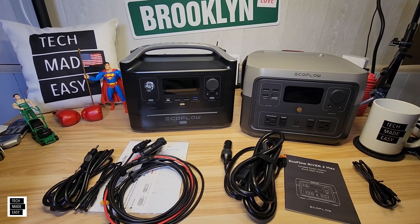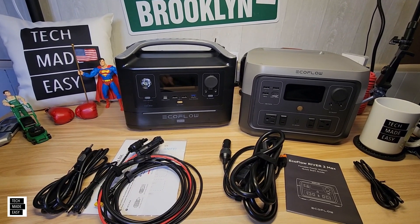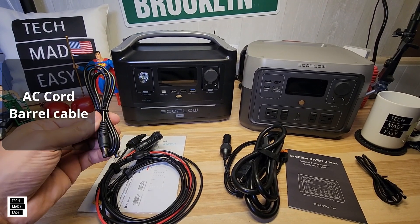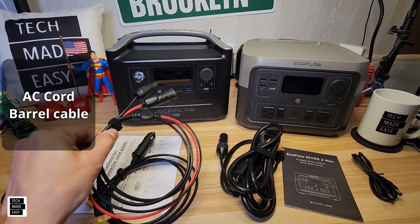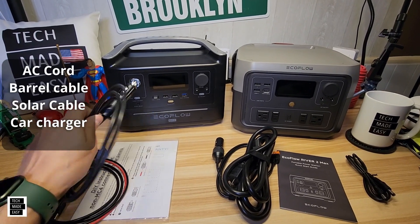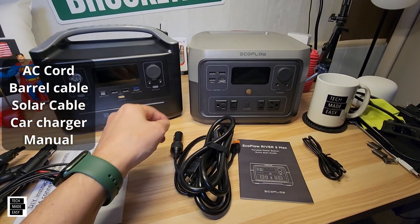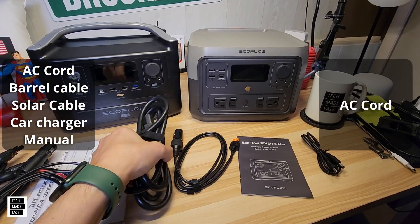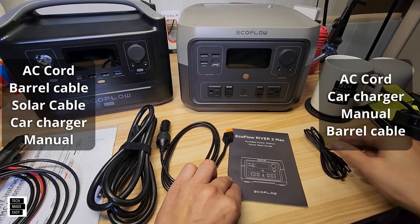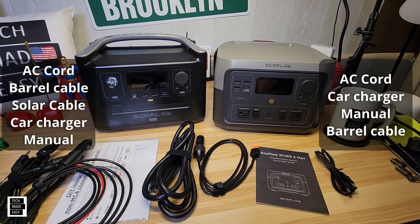Let's go over what's in the box. The River Max comes with an AC cord, DC barrel plug, solar cables, a car charge cable, and a manual. The River 2 Max comes with an AC cord, a car charger, a manual, and DC barrel plugs. However, it does not come with a solar cable anymore.